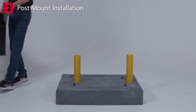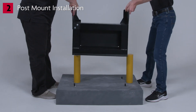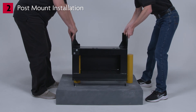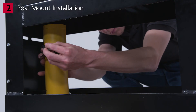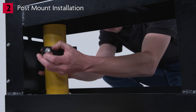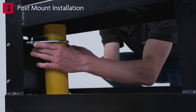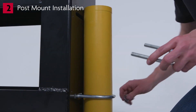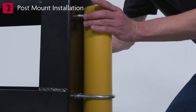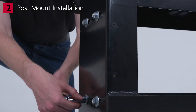Our demonstration pad already has posts mounted. Place the riser stand on the posts. Secure the riser stand to the posts using supplied fasteners and U-bolts. Note that one set of posts will mount on the inside of the riser stand and the second set of posts will mount outside of the riser stand outer plate. Tighten the riser stand to the posts.